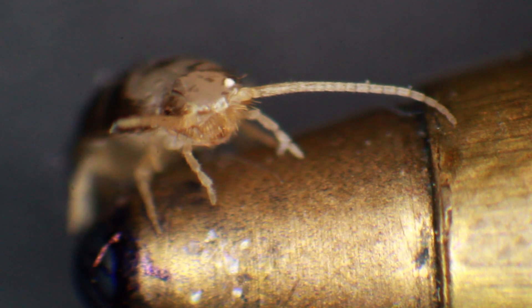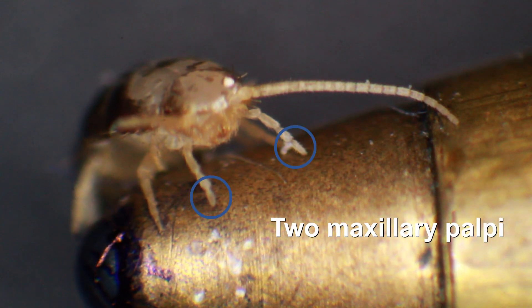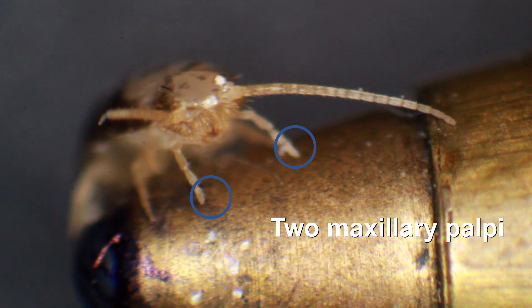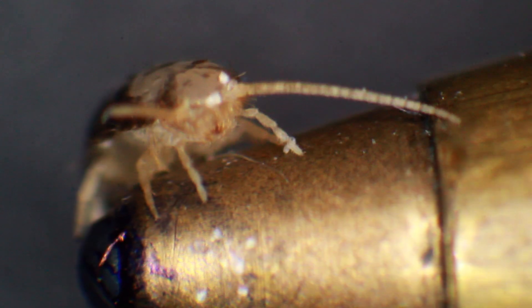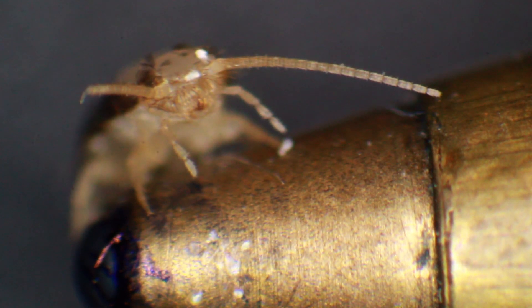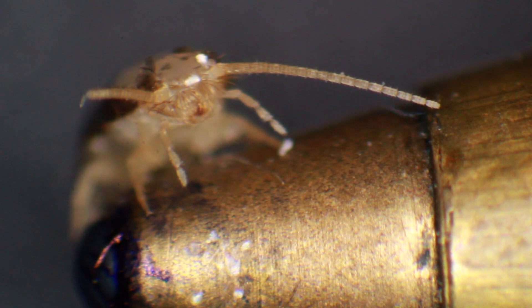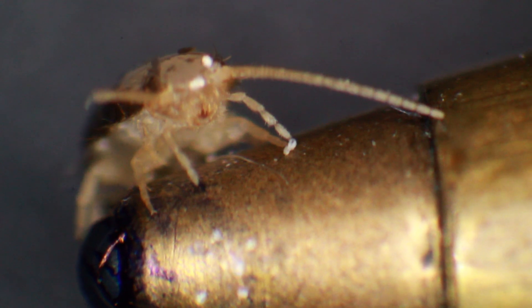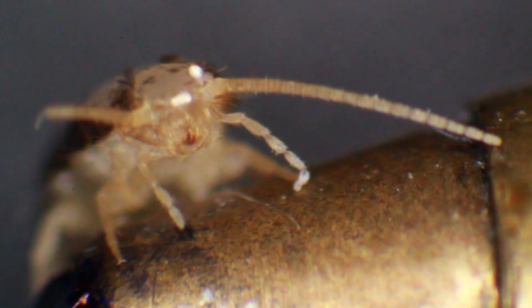Now you can see much better the two maxillary palpi. You can also see that one of the antennae is a little bit shorter - it's probably broken off. The maxillary palpi don't have any claws, and they are so long in a silverfish that I confused them with legs. I was actually hoping I had made a big important discovery - the first insect with eight legs! Of course, that's highly unlikely.